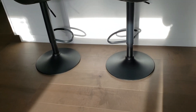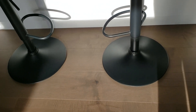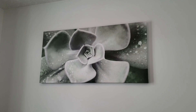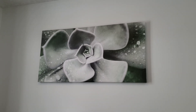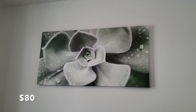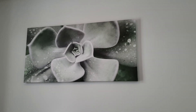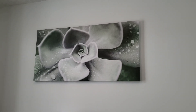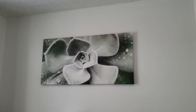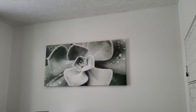I love these bar stools — the only problem is that because of the black bases and our dog, the bases often look very dirty. A lot of the art in our house is also from Bouclair; they have a really good selection and it can be fairly affordable, though it can also be expensive. I usually look for things on sale. This large piece was $80, and for a canvas print this size, that's actually not bad at all.